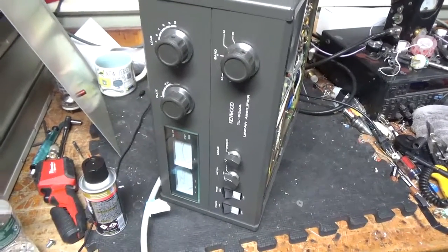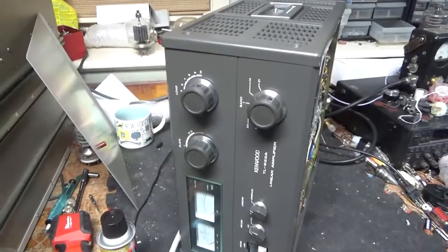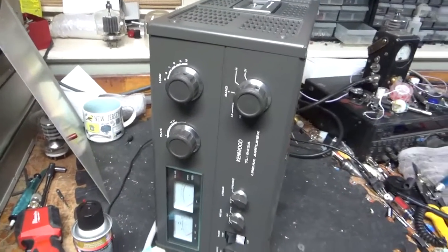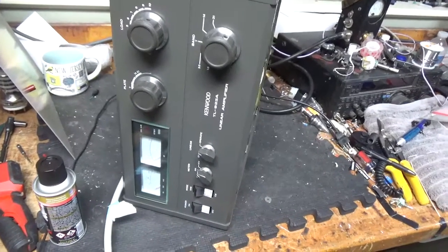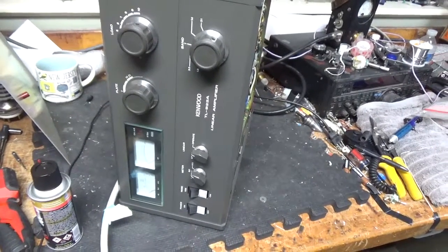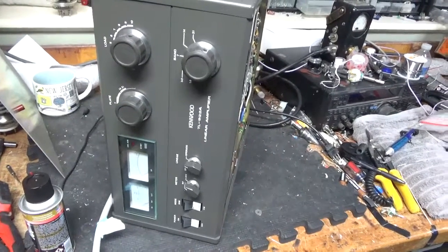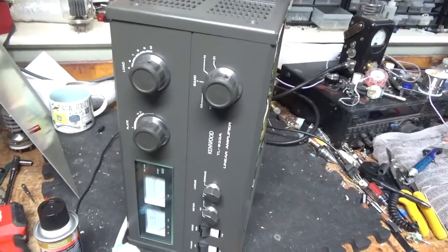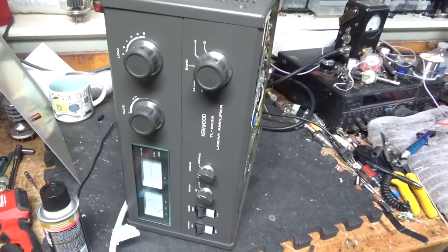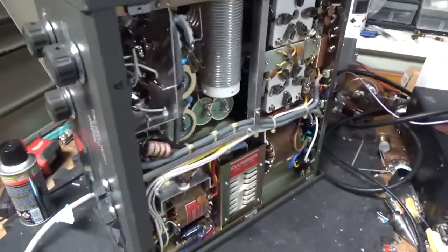Good morning everybody. AmpRepairGuy.com and also now HarbachElectronics.com. So we have another Kenwood TL922A — a customer purchased this from someone, the guy said it worked but has some issues. I'm going to go through it, do all the modifications. It's pretty much stock but needs a band switch. I'll show you the back of it.